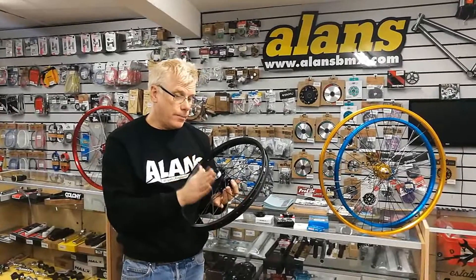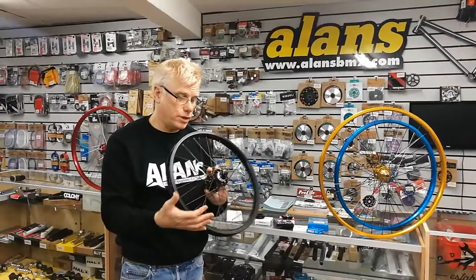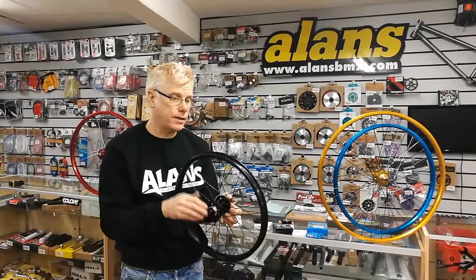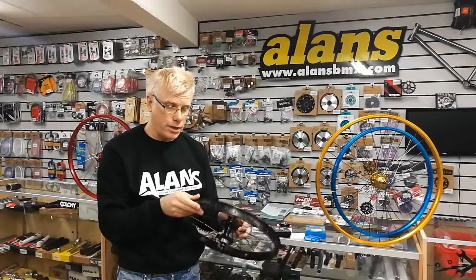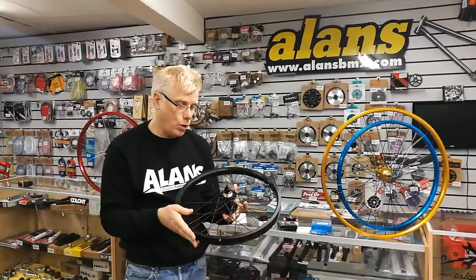They come in black, silver, red, blue, and gold. They're a double wall rim, so you could even use them on a modern race bike. The rims are not super wide, but they would be strong enough, being double walled.